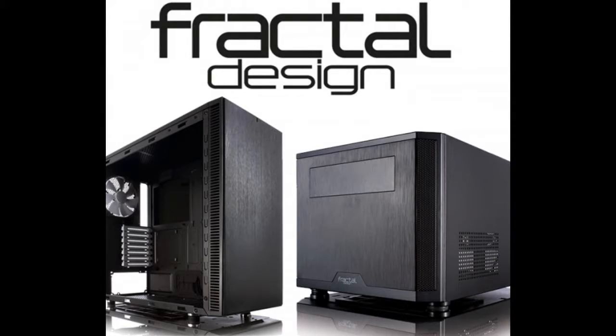I was lucky enough to win a competition for this case, the Fractal Define computer case, and I thought I'd do a review of it.